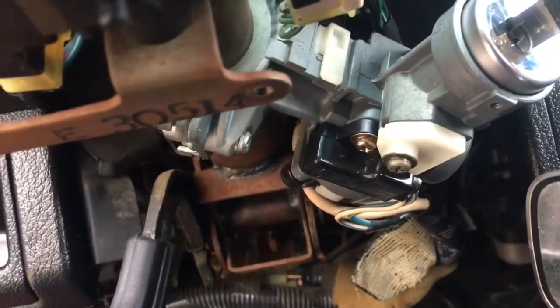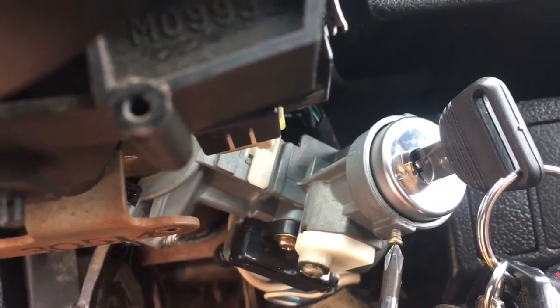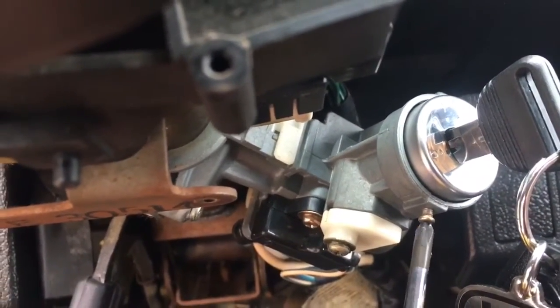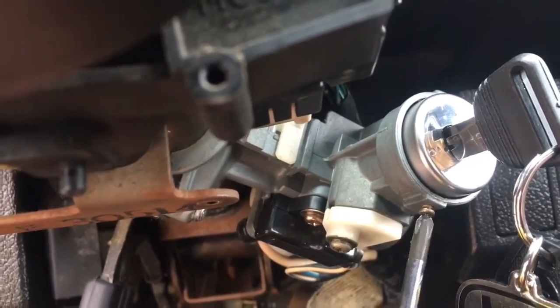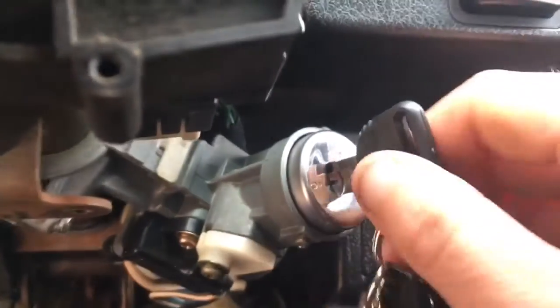Alright, now that that's back in, you're going to take your other little tiny screw here that went down underneath. Put that back in place. Be careful when you do this one — you don't want to put it in too far, because I did it one time and somehow it managed to block me from turning my key out. Just make it nice and snug and you should be fine.